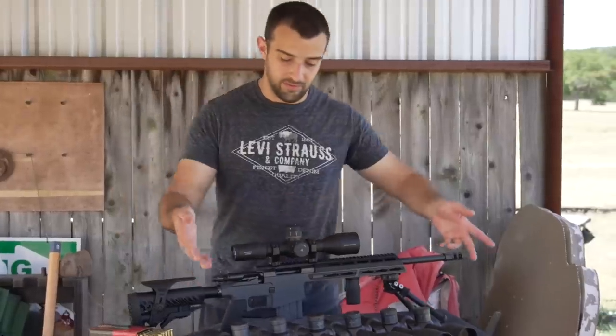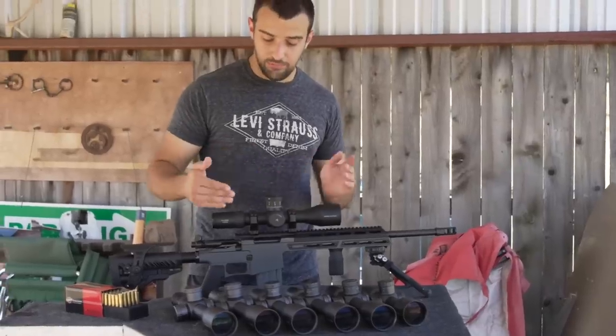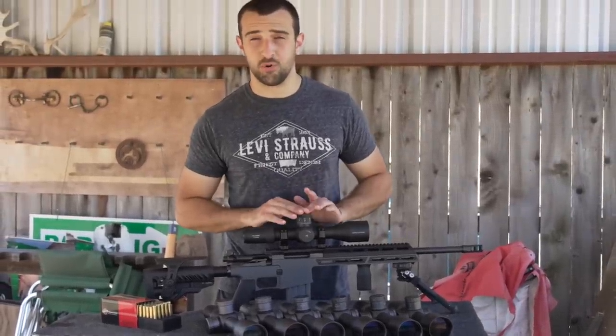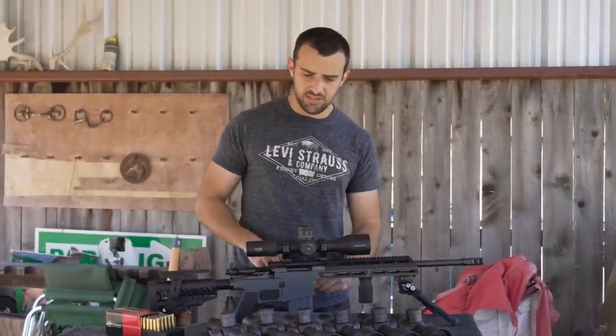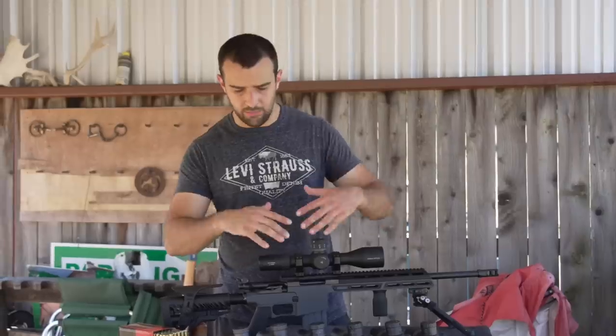I've got a table full of these EP4 series ARKIN optics. The latest optic isn't the EP4 — it's this SH-4 Gen 2. We're not destroying any of those. I love this optic. I've featured it in a few videos and I'll talk about it more since we are going to be using it on the setup.